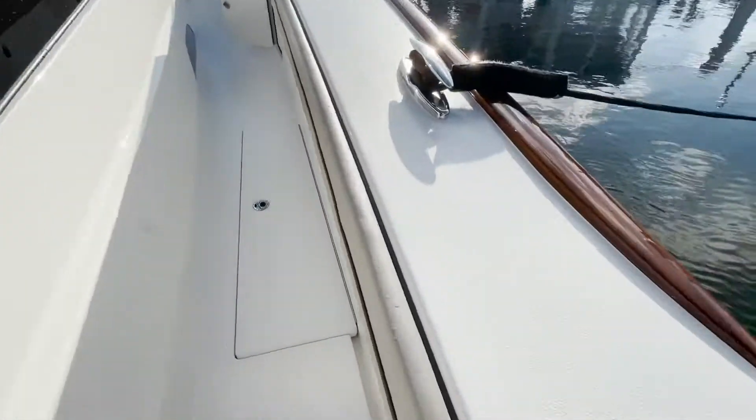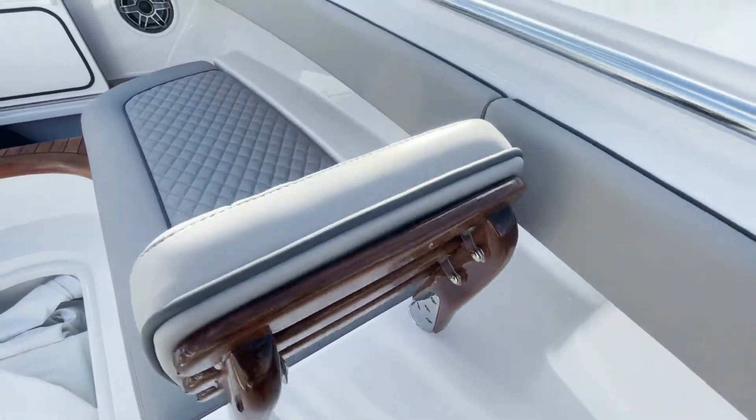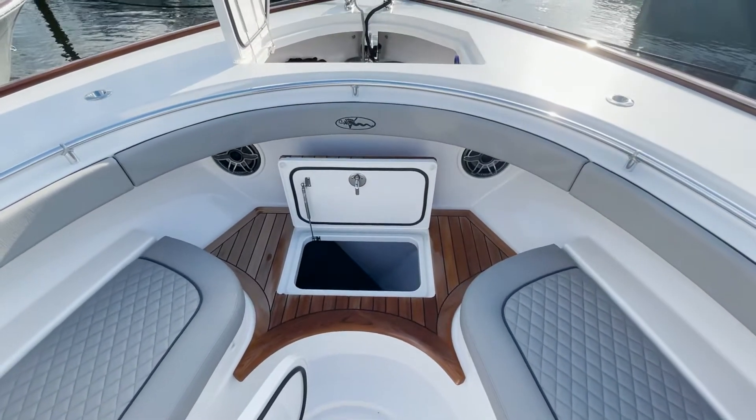The other thing you have to mention on these boats is this tow rail — absolutely Viking DNA. Look at that teak look up here, absolutely incredible. That teak Release Marine package moves up here to this forward-facing bow seat. Of course, we have hatches below, plenty of storage, and a windlass up front.